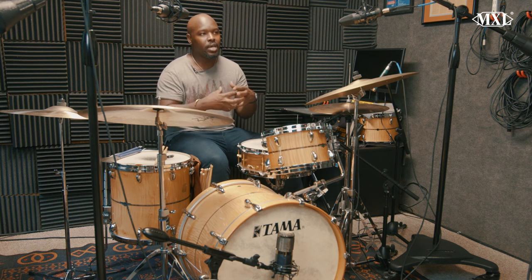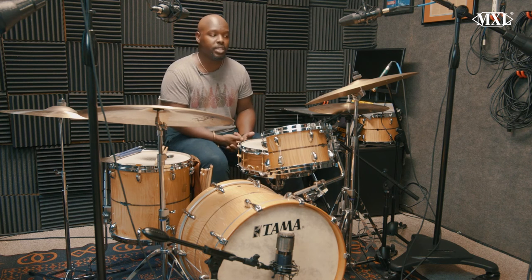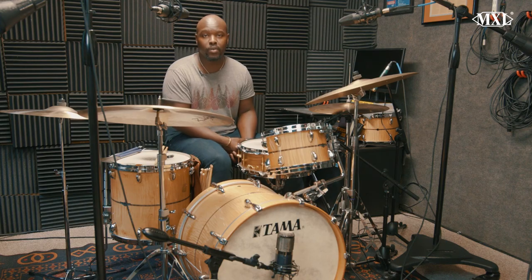This is a good, I would say, middle of the road setup and very affordable as well — for those of you all that don't have a lot of money to spend. It's a very affordable setup. So I hope you enjoy, and again, I love working with and using MXL Microphones.